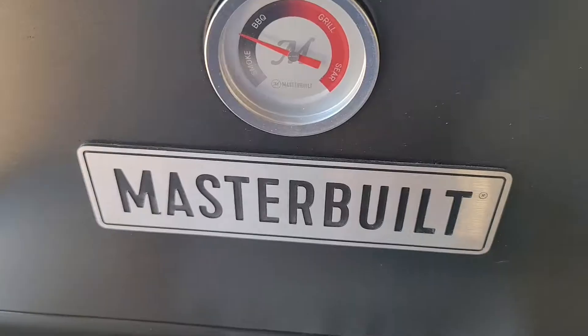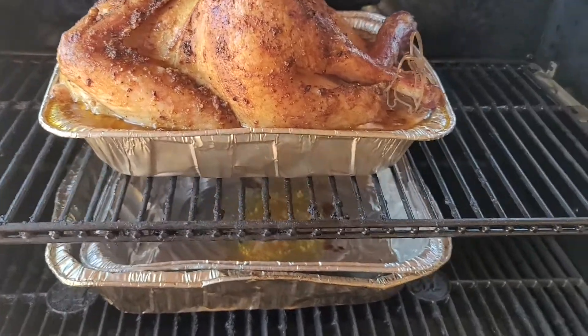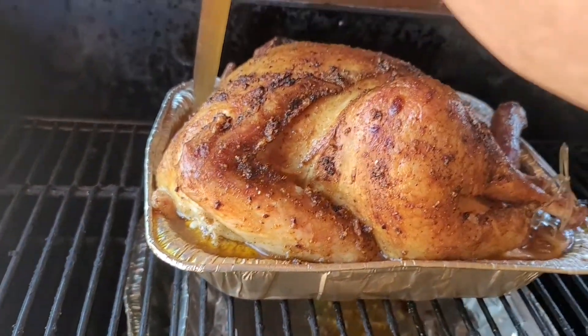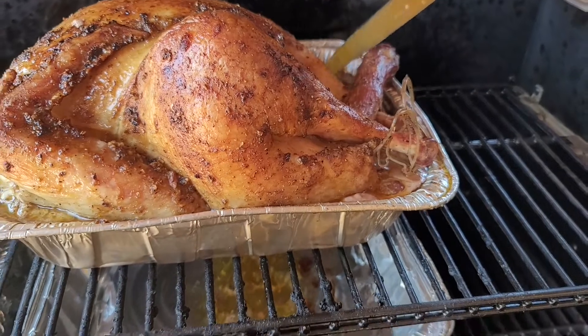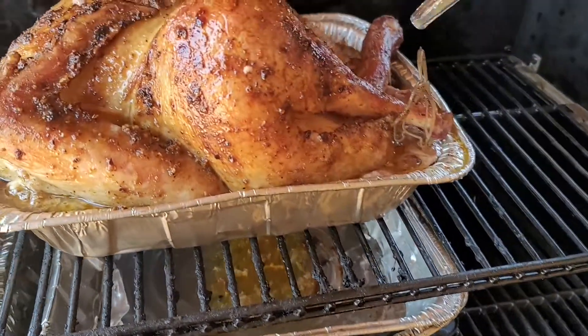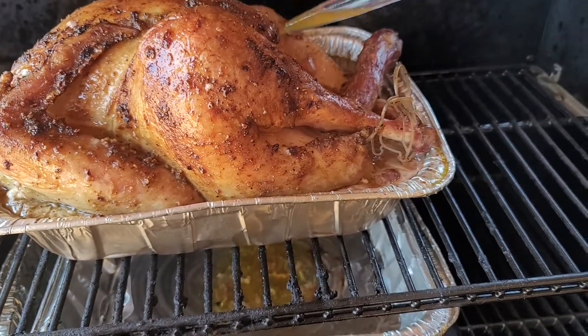One hour later. Here we go again — look at that thing. She is looking absolutely beautiful. Just looking good, just looking good.